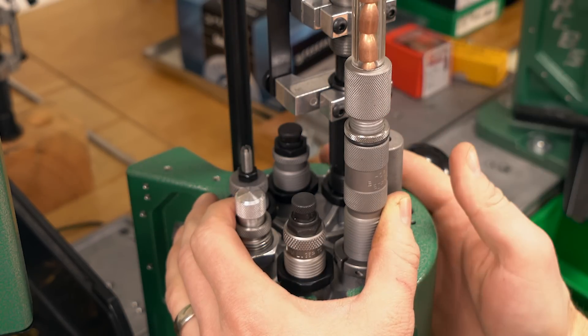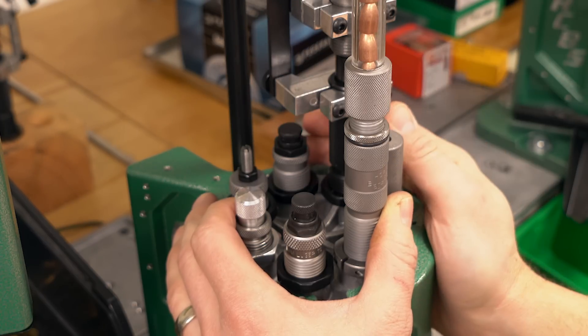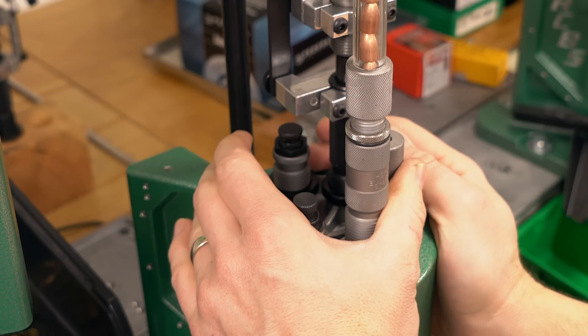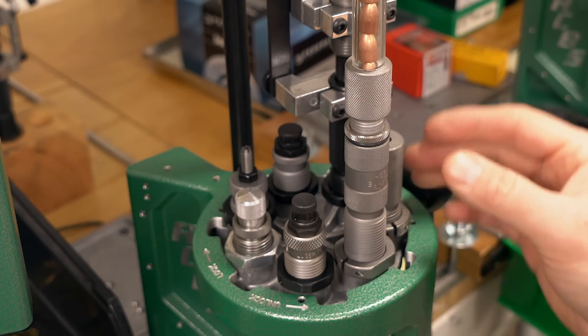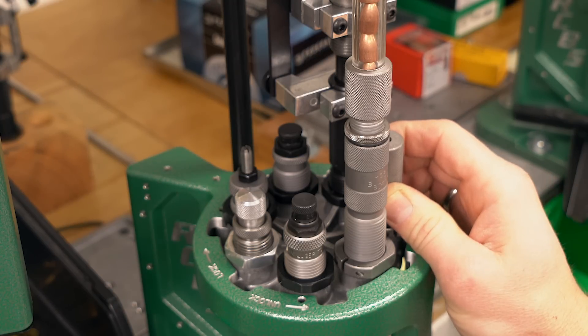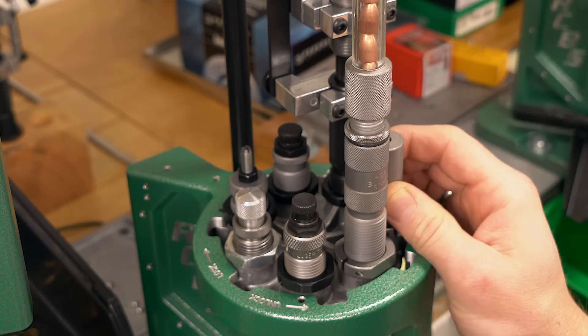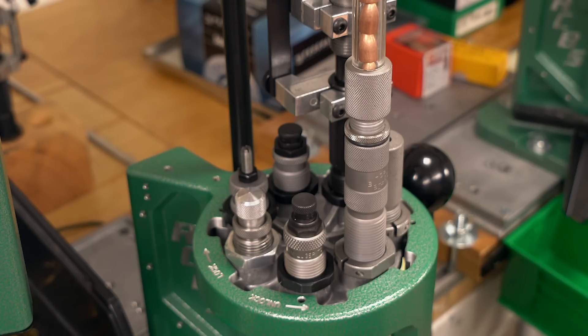Station number three, I've got the powder charge — I've got the Uniflow high capacity powder measure. It looks to hold about two pounds of powder, which is amazing. With 9mm, that's going to last you all weekend. In station number four, I've got the Hornady Powder Cop die. That's a great way I can just look at the little white rubber O-ring at the top of each stroke as I'm feeding the brass in.